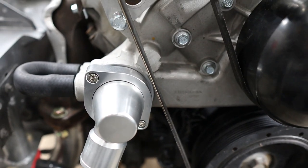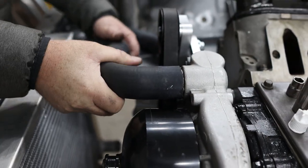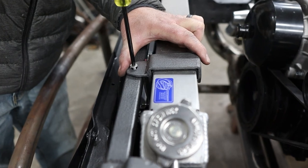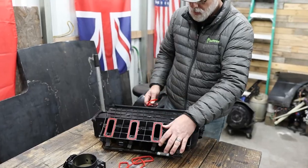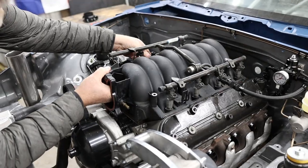We install a swivel thermostat housing that lets us point the thermostat straight down, making it easier to bolt up to the radiator. We put the radiator back in and get the upper and lower hoses back on — the lower hose is at a bit of a weird angle but should work out fine. The brackets are pretty slick and have a little tab on them for an electric fan.